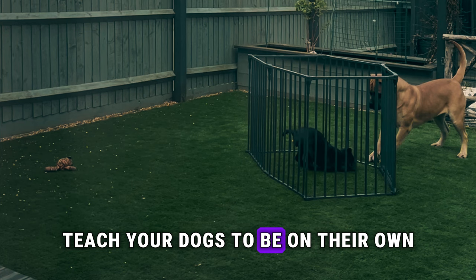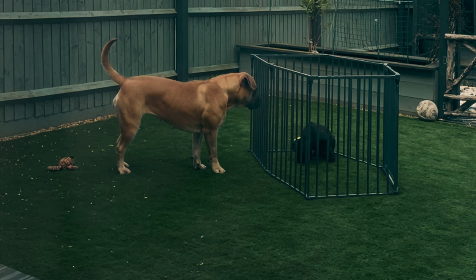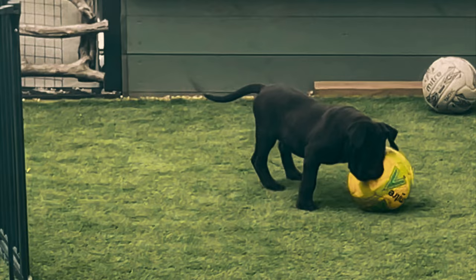It will be safe and sound in its crate, which brings me to my next point: teach your dogs to be on their own. It's okay for dogs to be by themselves. There is nothing worse than a dog being anxious and barking the entire time they are alone. Teach them that it's okay by slowly increasing the amount of time they are by themselves, and you will create a much more settled dog.